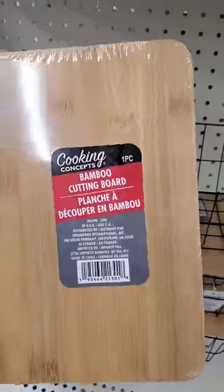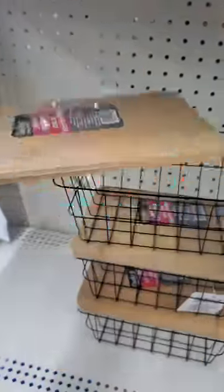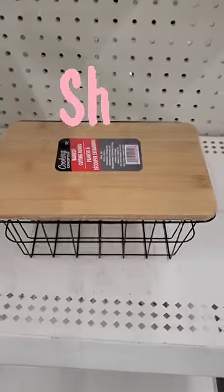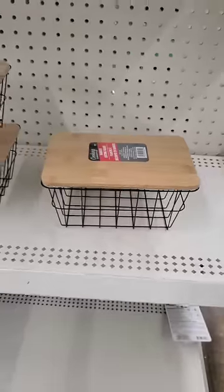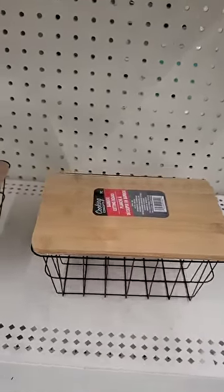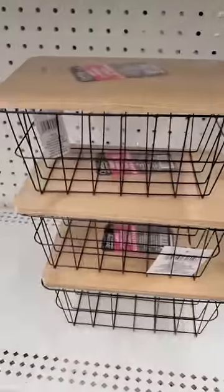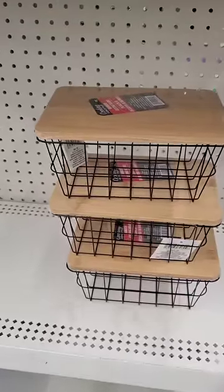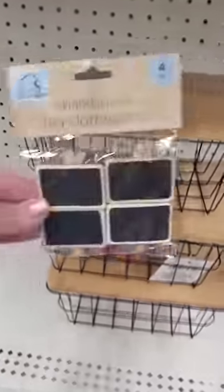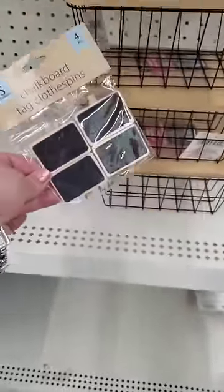You guys, I always look to create storage out of the Cooking Concepts Bamboo Cutting Board because it really has a high-end look. The Cooking Concepts cutting boards lay on top of the beautiful wire baskets that the Dollar Tree made this year perfectly. You can stack them and create beautiful storage, very farmhouse styled, absolutely wonderful. You can even take these up an additional level — look at how beautiful. And you get four of these for a buck and a quarter. Wouldn't that be absolutely gorgeous?